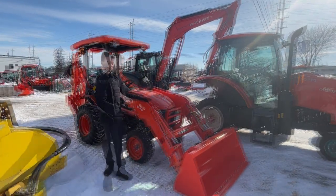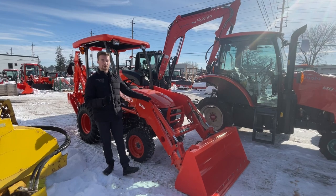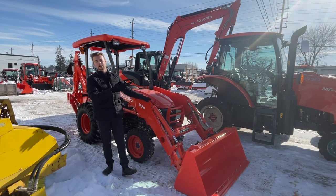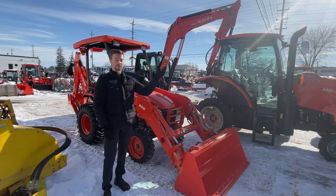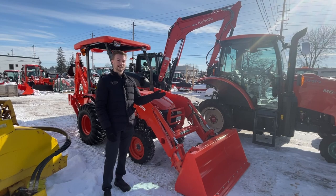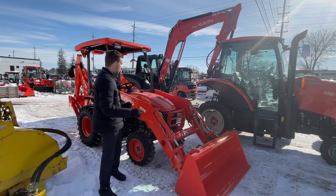This tractor has the TL500 loader, which is an absolute beast. It's going to lift about 1,300 pounds to the top lift height at about eight feet. For comparison, the B2601 loader only lifts about 900 pounds to the top of its lift height, and this will outlift it by about a foot and a half — lifting almost eight feet where the B2601 lifts at about six and a half feet.